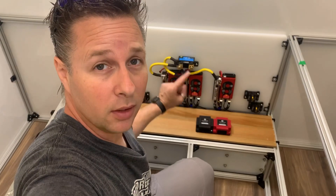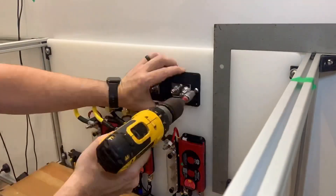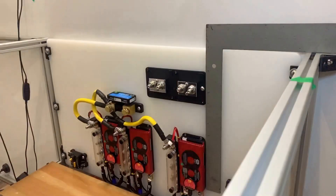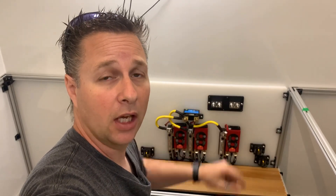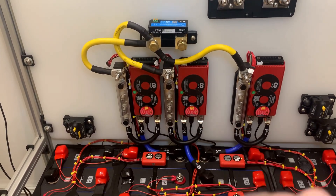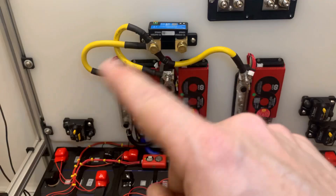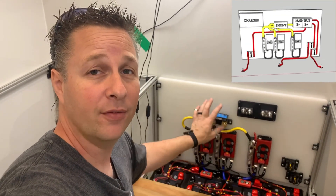With the shunt mounted it's now time to move on to mounting the bus bar — I'm just going to go right beside it. With the bus bar now mounted, I'm going to hold off on making the last cable for the negative side of the system and skip over to making the cables for the positive. If you remember in the last episode, I talked about wanting to keep all of the heavy gauge cables the same length, and so far that has been the case. All of these cables were factory supplied and these ones I've made the same.